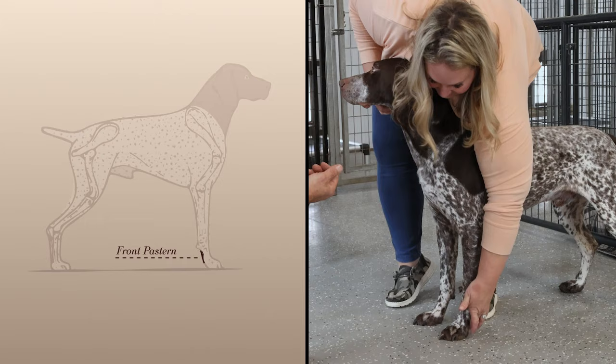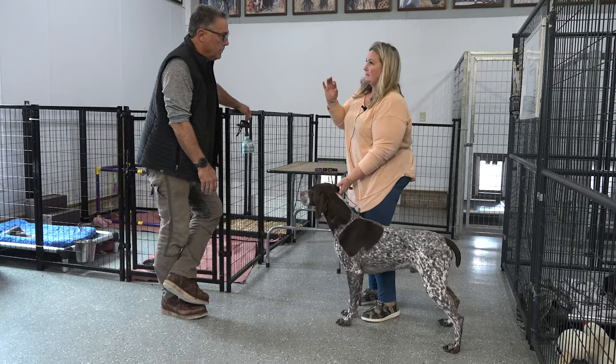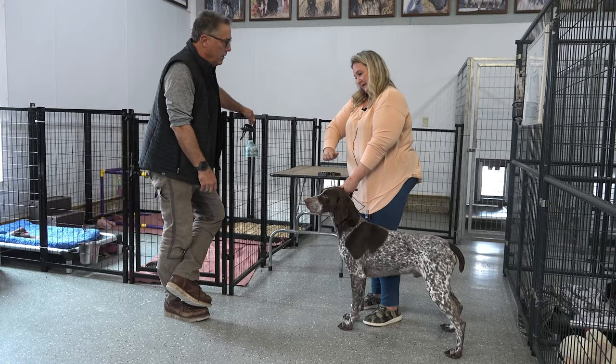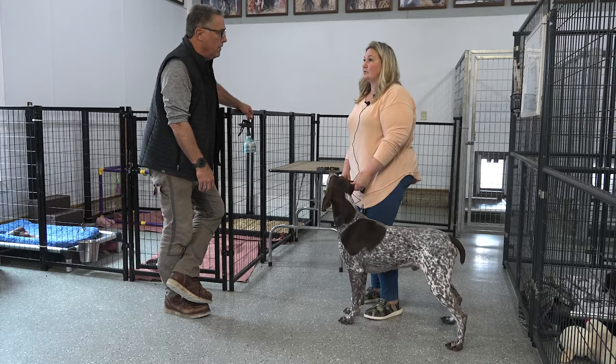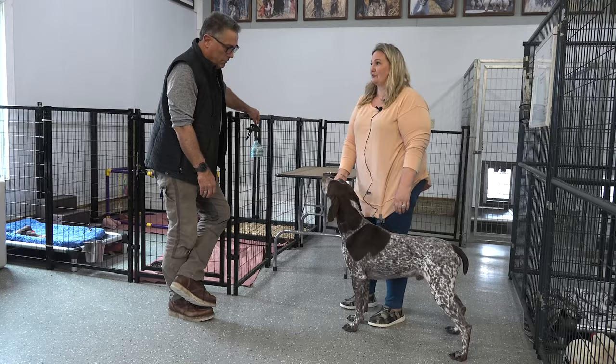The pasterns are their wrist, so to speak. We've had a pointer whose pasterns were super short, and it made her toe in a little bit. After hunting her hard, she was lame the next day and could barely walk. So it can definitely impact things if it's not correct — you'll see your dog be sore. That all has to do with structure, wear and tear on the body.